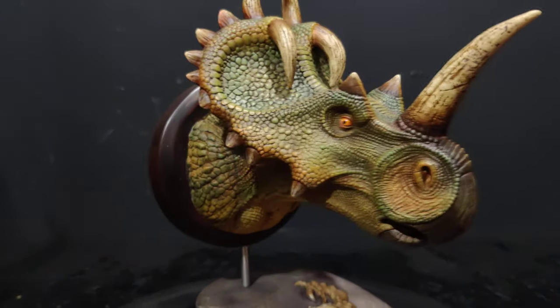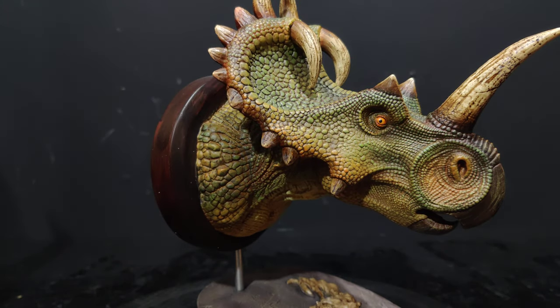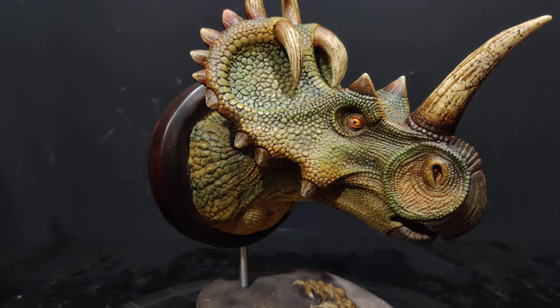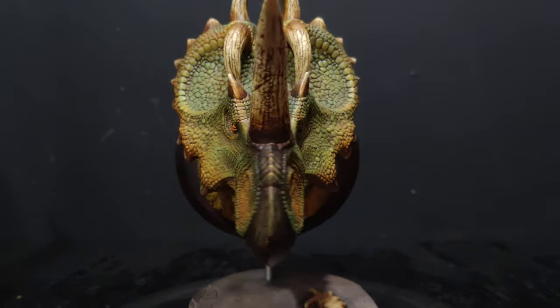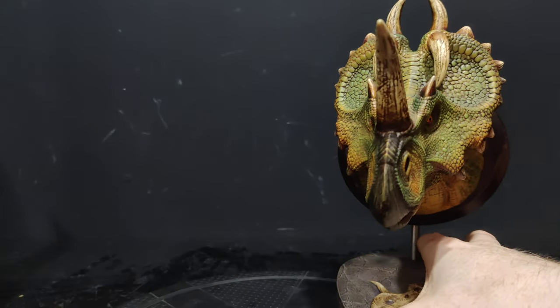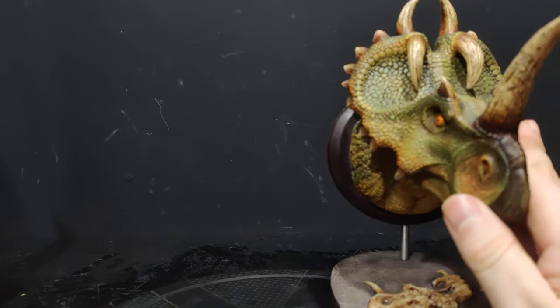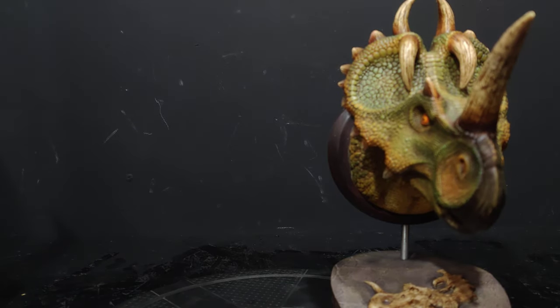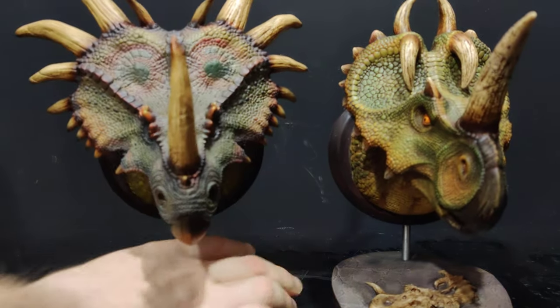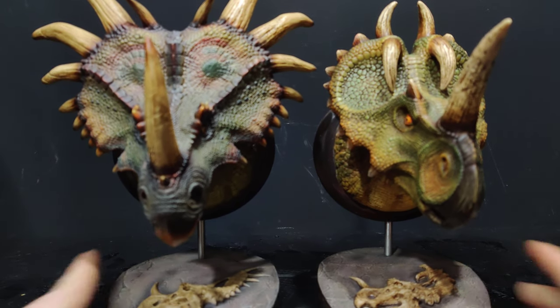Big Bad Toy Store stocks them, which is always good if you're in the US, and Sideshow in the UK. I've seen a few bits on eBay that people have been selling off, but apart from that you're not really seeing anyone officially distributing them. Let's put Centro there and bring in the Styraco — Styraco is a bigger bust, I'll try to get them lined up as best I can.